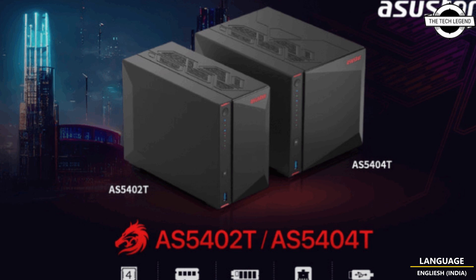If I talk about the pricing, the AS5402T model is priced at $369 USD, and the AS5404T model is priced at $529 USD.